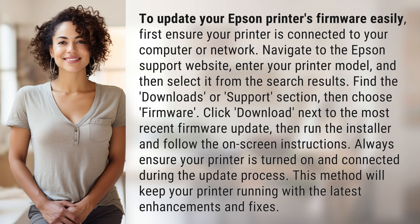Click download next to the most recent firmware update, then run the installer and follow the on-screen instructions. Always ensure your printer is turned on and connected during the update process. This method will keep your printer running with the latest enhancements and fixes.